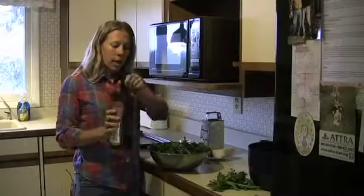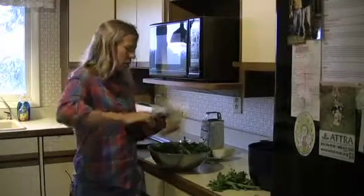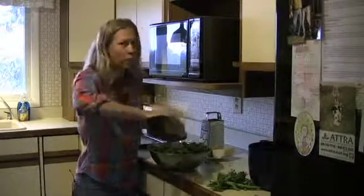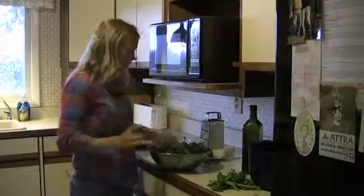I'm going to use about two tablespoons of extra virgin olive oil. You just want to drizzle that right over the top. I've watched Rachel Ray too many times to measure it, I think, so that's probably good.